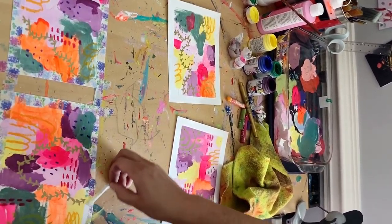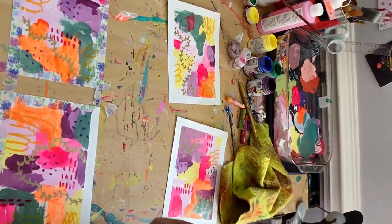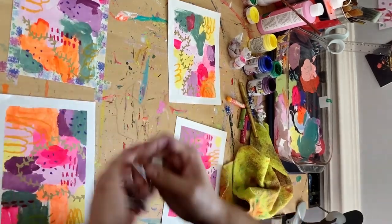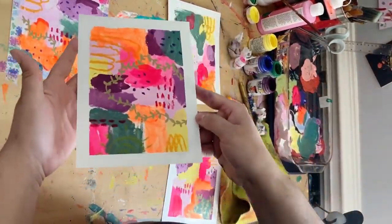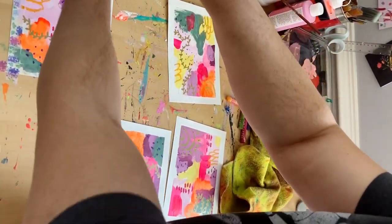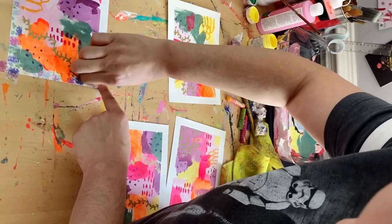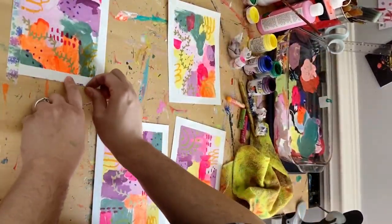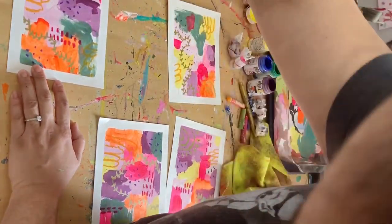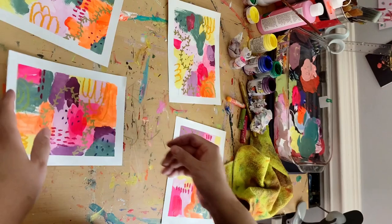As I'm peeling up the washi tape, I just want you guys to know that I actually did rip the paper on a couple of these. It happens — there's no way to stop it. I haven't figured out how to stop it; I've been thinking about trying different types of tape. But just so you know, if it happens to you, it happens to all of us. Sometimes that paper just rips a little bit, and you'll see me go in and touch up some of the spots where it did happen.